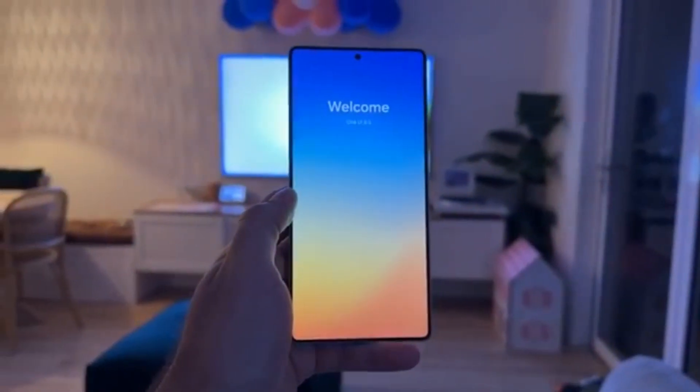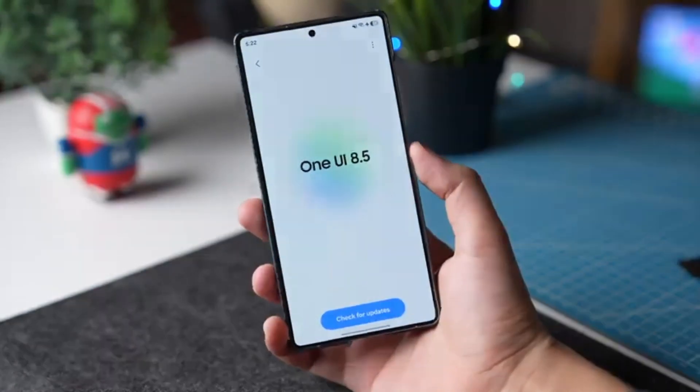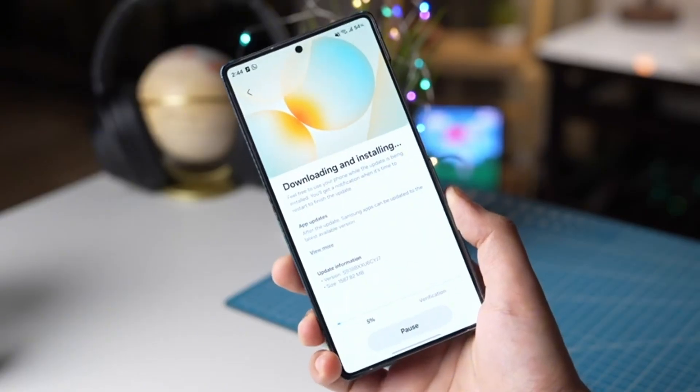Samsung's next big software upgrade, One UI 8.5, is shaping up to be one of the most exciting updates in years. It's not just about a new look — it's about making Galaxy phones smarter, faster, and easier to use.